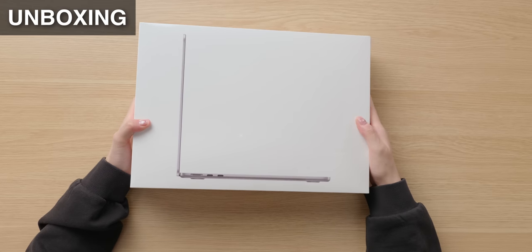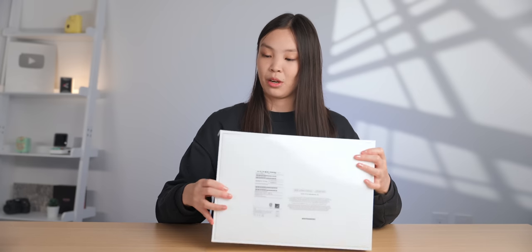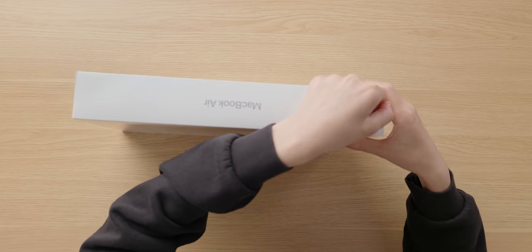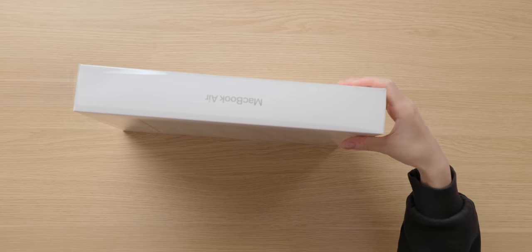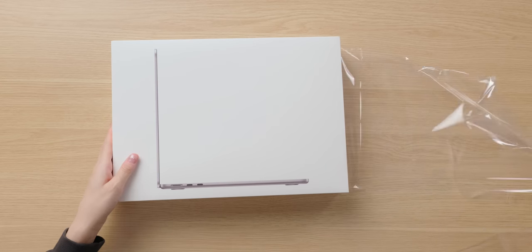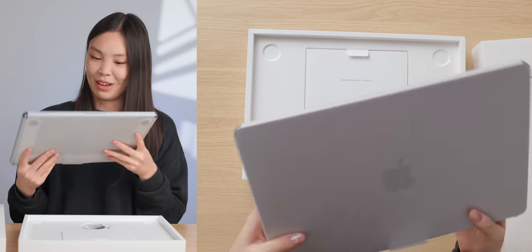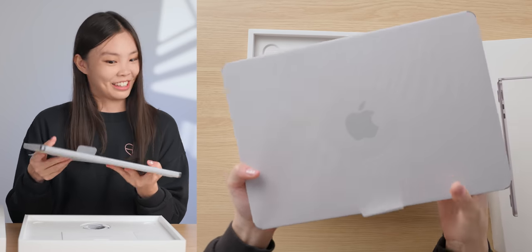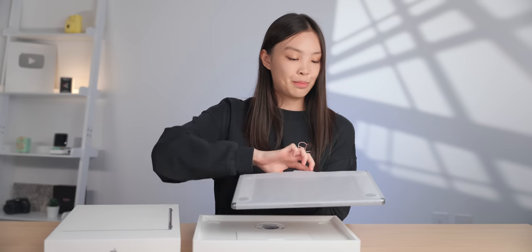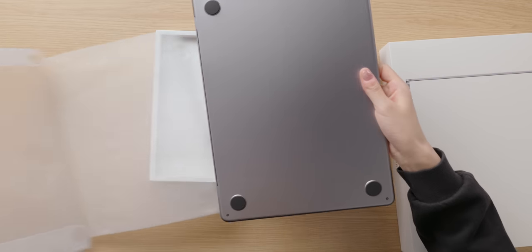This is what the box looks like — it just has a picture of the side profile of the MacBook Air in the front. Let's peel this off. All right, here it is. Oh my goodness, it's actually so light — that was shocking. Let's peel off the paper, and here is the new MacBook Air.